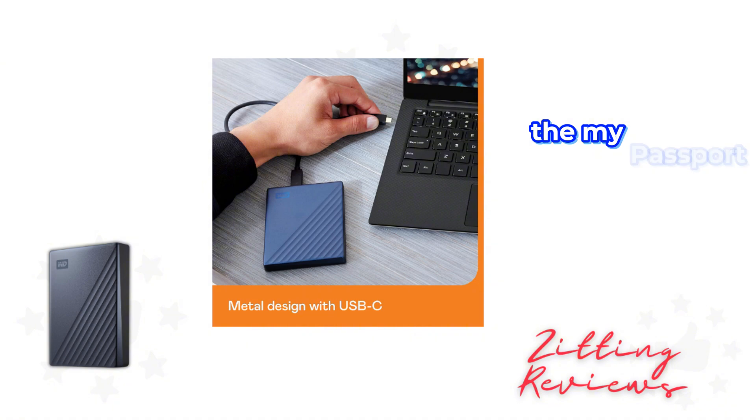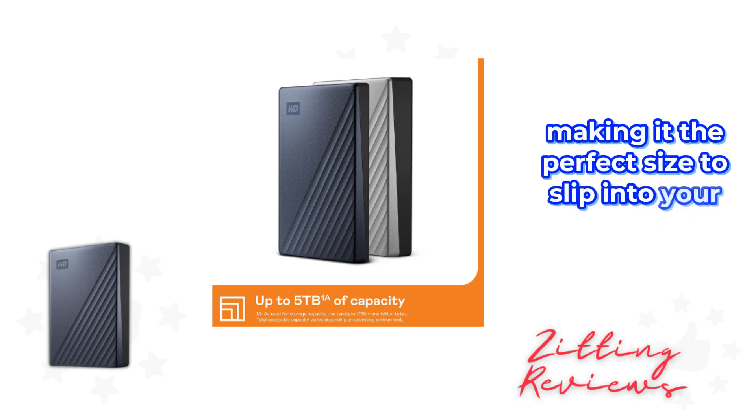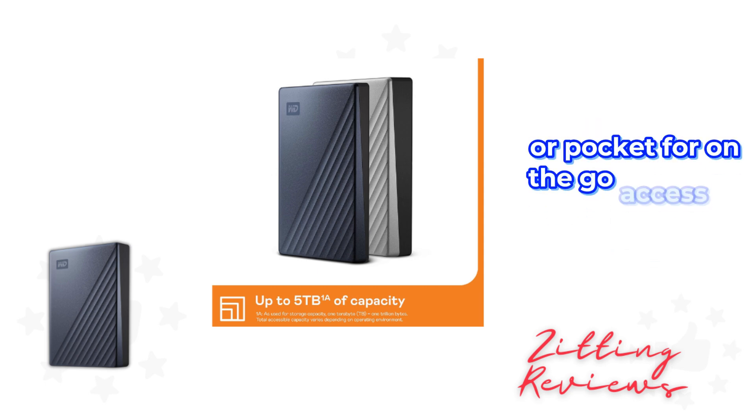Now let's talk design. The My Passport Ultra doesn't just perform well — it looks good doing it. The refined metal cover gives it an innovative and stylish appearance that stands out from the crowd of plain plastic drives. It's compact, with a 2.5-inch form factor, making it the perfect size to slip into your bag or pocket for on-the-go access to your files.